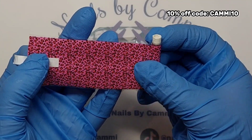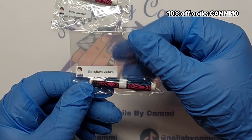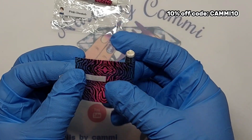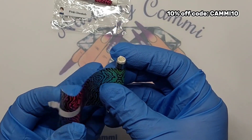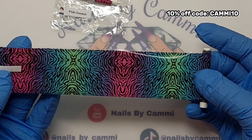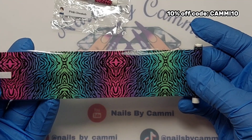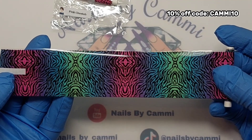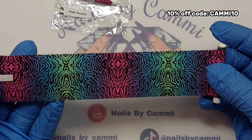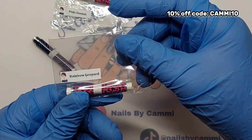Then we have Rainbow Zebra — oh, I like the look of this one! Look at this, this is gorgeous! It is blue, purple, pink, and green. I love that. That is beautiful. You can't go wrong with a zebra print in a rainbow color.